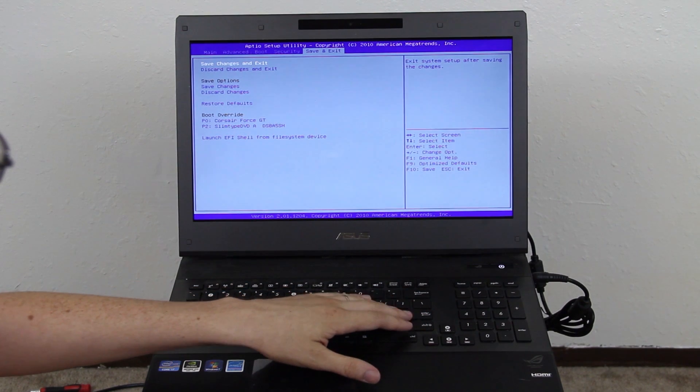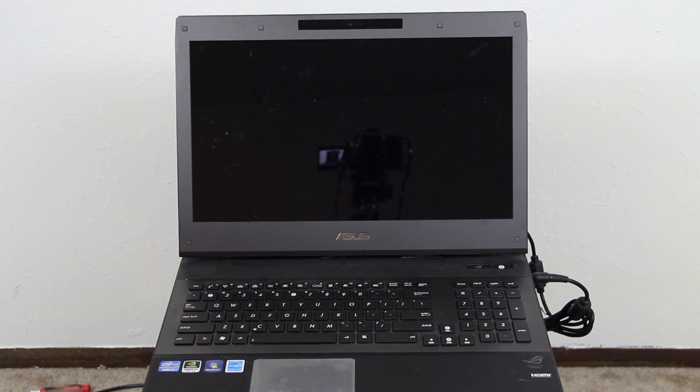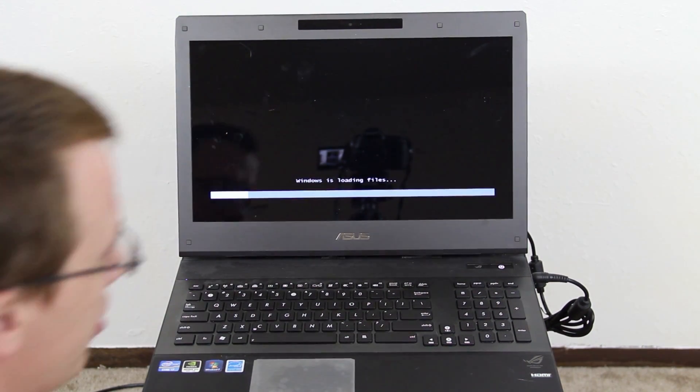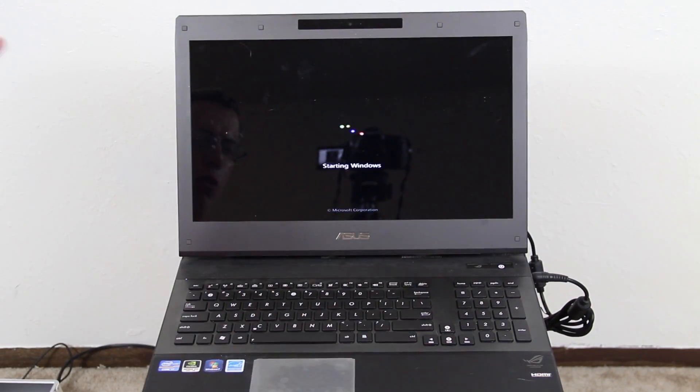It should boot from the disk, which it sounds like it is. This process is going to take a minute. It shouldn't take as long as it would with a standard hard drive, but it will take a good minute. It finished loading all the files.